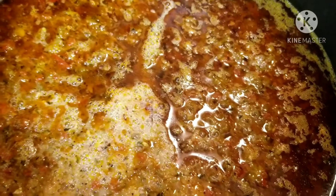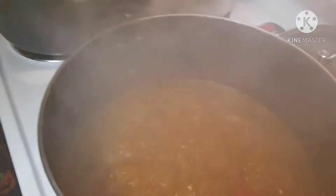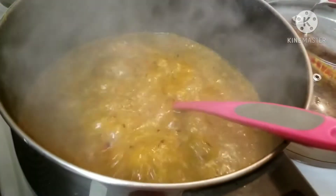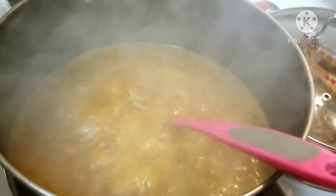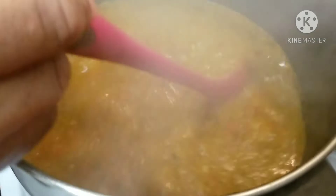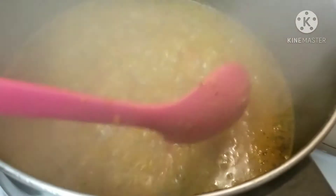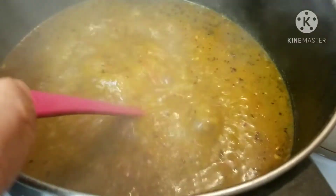I have just added my onion and I'll allow it to cook. I have also gone ahead to blend the okazi leaf — this is how it's all looking now. I'm going to turn down my stove a little bit because the flame is too much. I'll just let it cool off a little bit.